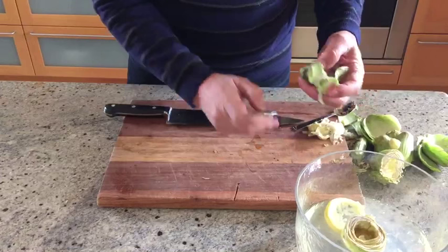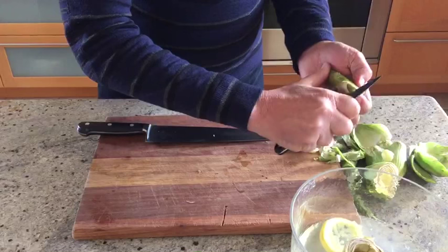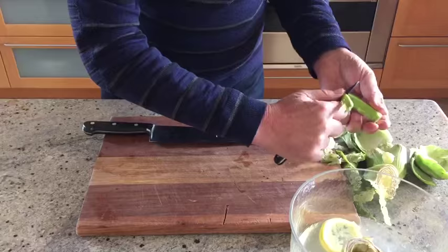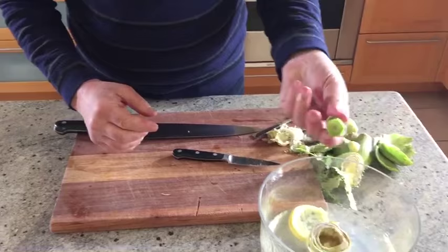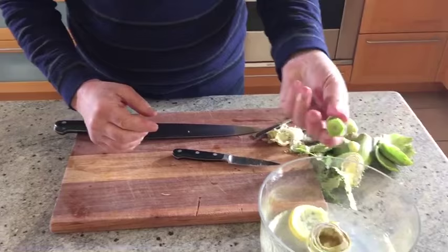With the paring knife, just peel the skin off — it's quite fibrous skin. Take that off — it's quite easy to do. And that's into the lemon juice. That's ready to cook, similarly to the artichoke flesh.